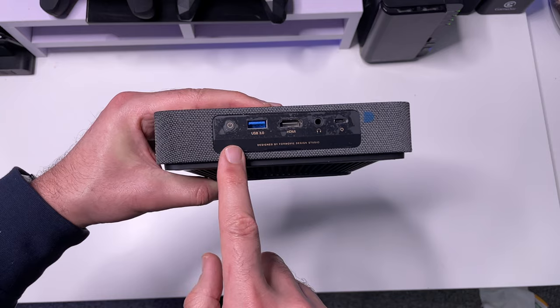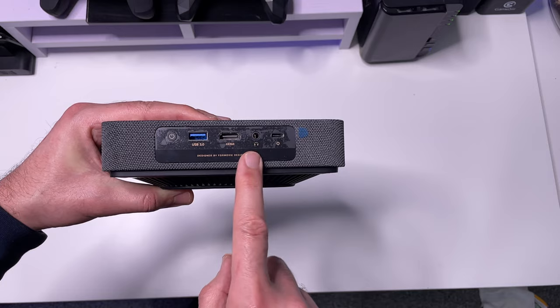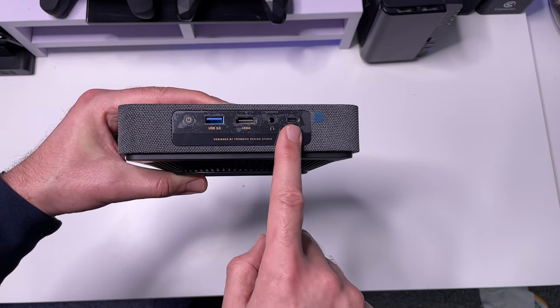On the back we've got the power button, a USB 3 port, one single HDMI input, a headphone jack, and a Type-C port which is going to be for the power.